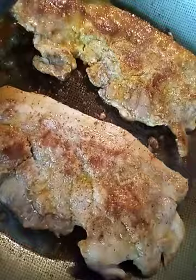Use a combination of the seasonings I mentioned: garlic powder, paprika, turmeric, cumin, salt and pepper, and a little bit of olive oil.